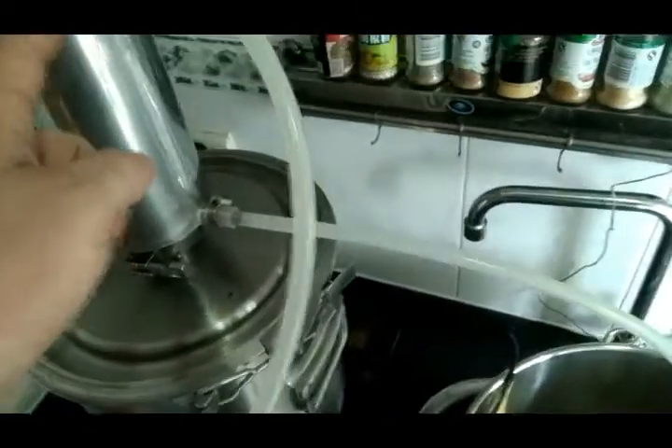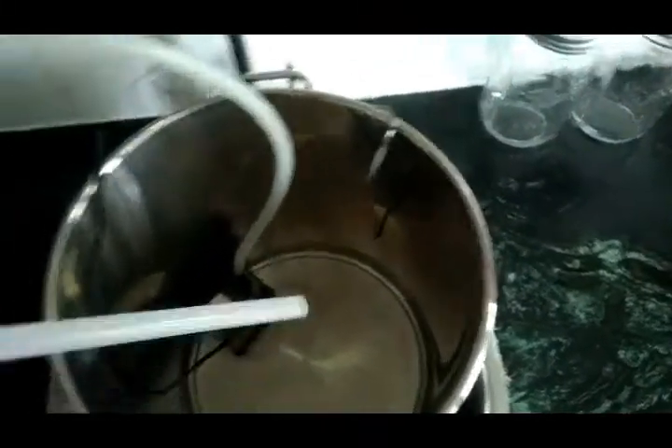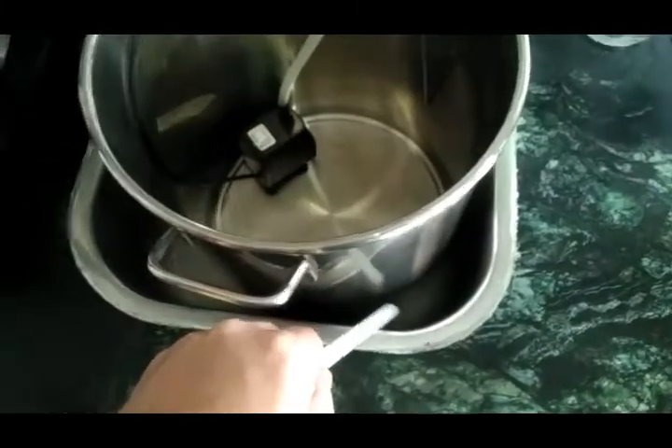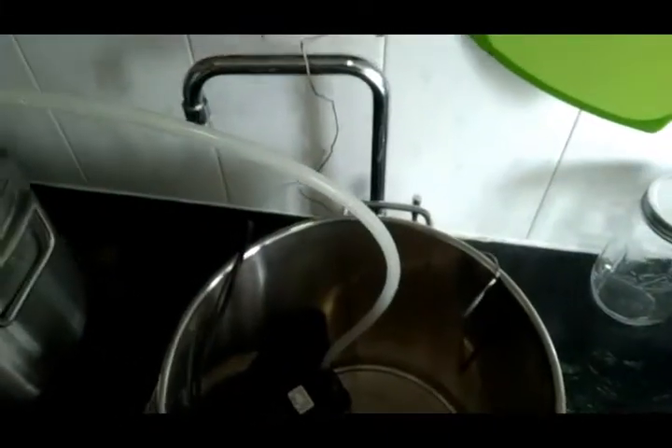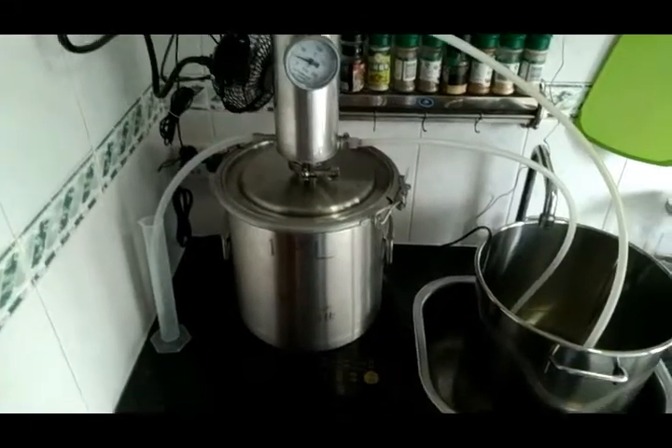The water runs from the submersible pump in through the still, comes back out the top, and exits here. So once your water gets pretty hot, you can just stick this tube over into the sink, let it run out some, and then run some new cooler water into your pot.